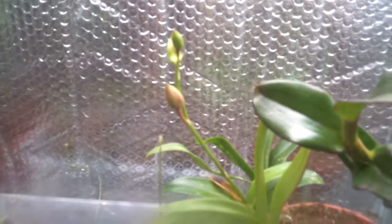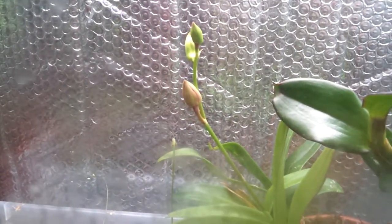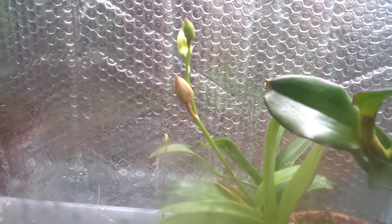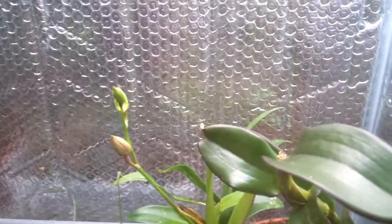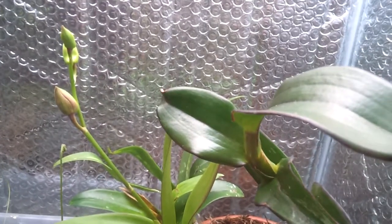Moving to the tropical terrarium. There has been a lot of change in the orchids — it's flowering. I'm really excited. I'm hoping that when my girlfriend comes to visit me, the flowers will have come up, and I think I'm going to give it to her. I really like orchids since they remind me of my girlfriend and my grandma.